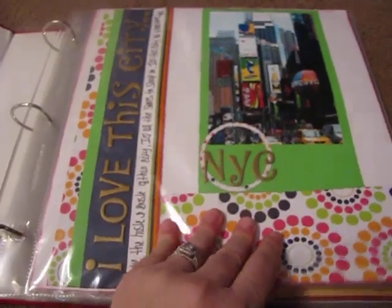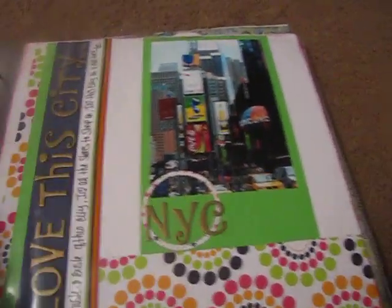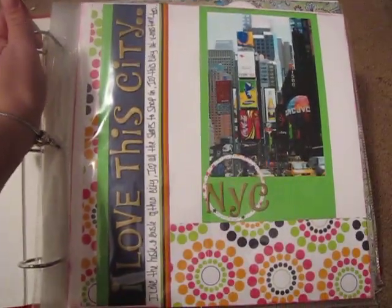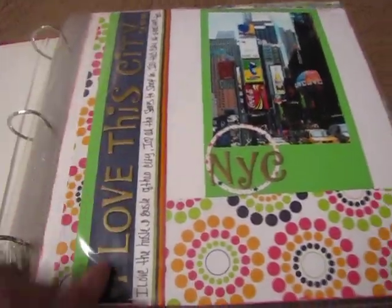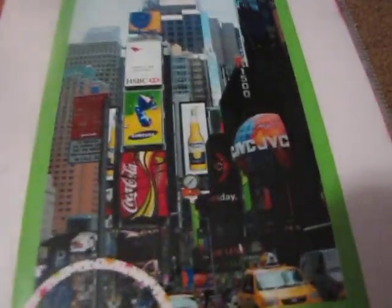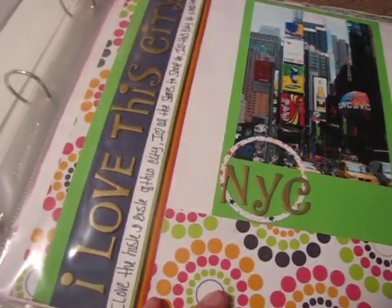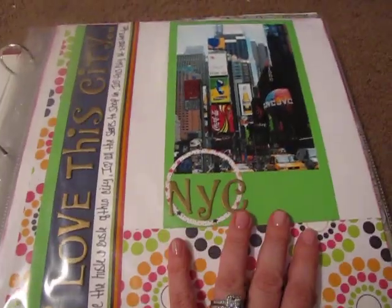This is a New York City layout that I did. I used gold thickers and this is American Crafts. A picture of Times Square — I just blew that up to a 5x7. Put 'NYC' because I love New York City. I wish I could go there more.